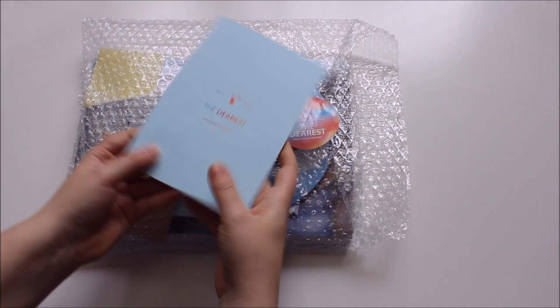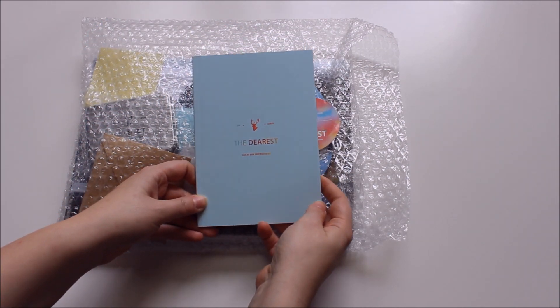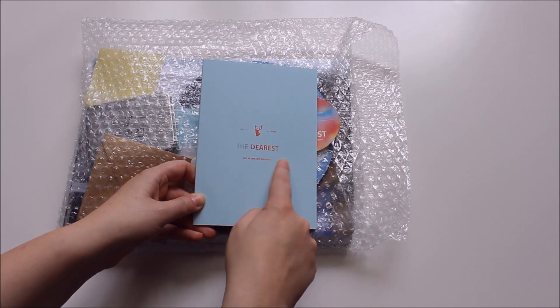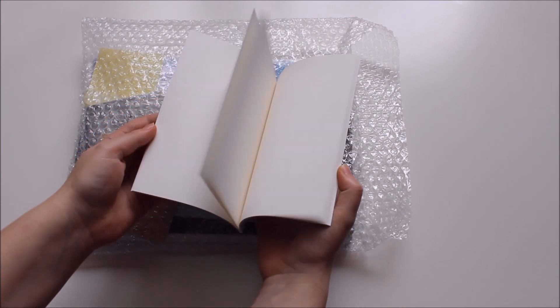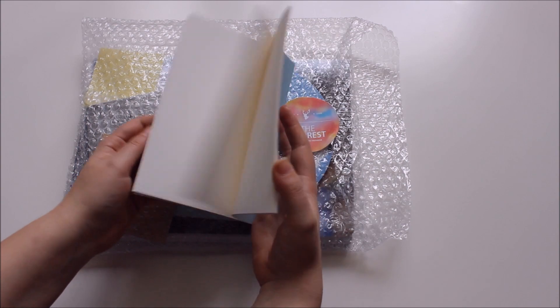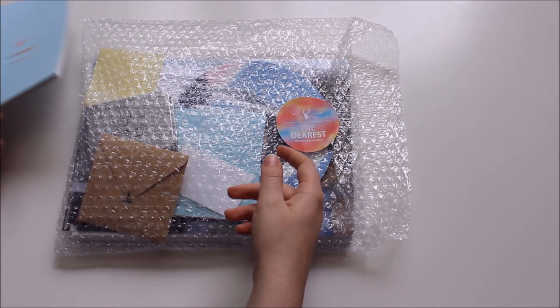This is probably the most boring gift, but it's so adorable — it's just a notebook with the 'The Dearest' logo and everything. It's so cute, but the pages are a bit plain, so they could have done something more there.